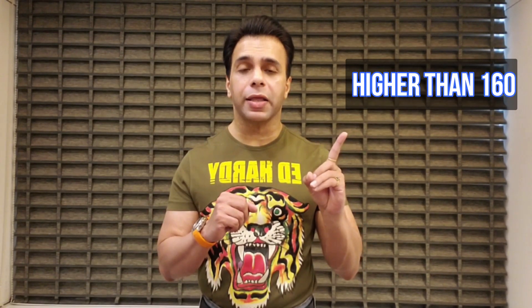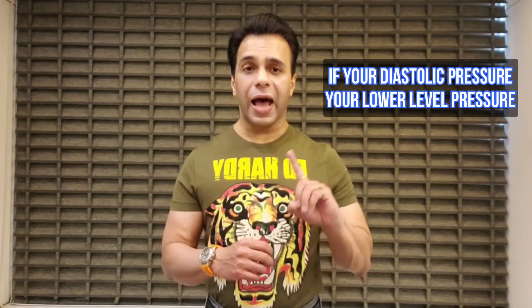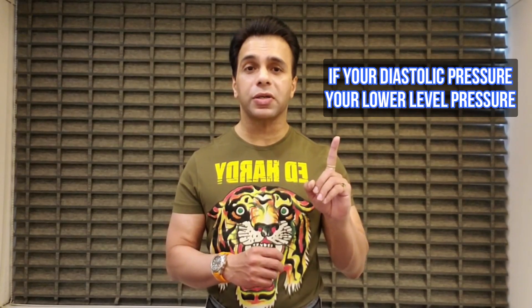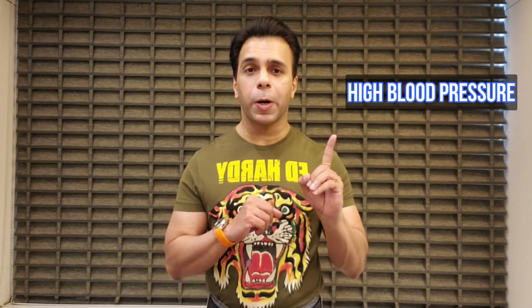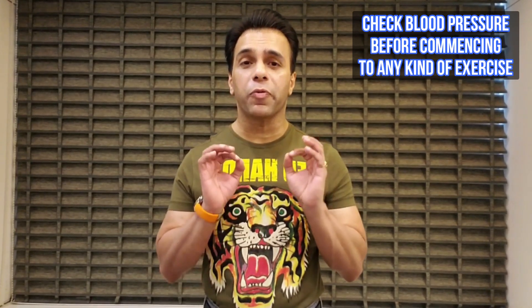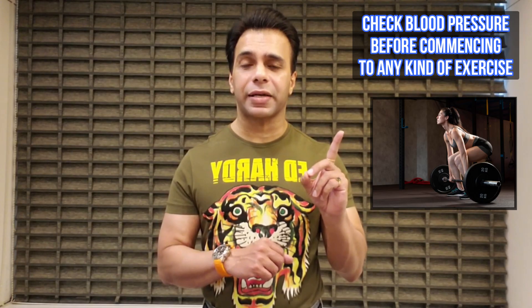If your systolic pressure is around 160 or higher, it would be termed as high blood pressure, hypertension stage 2. And if your diastolic pressure — your lower level pressure — is around 100 or higher, that would also be termed as hypertension stage 2. It's very important to check blood pressure before commencing any kind of exercise.